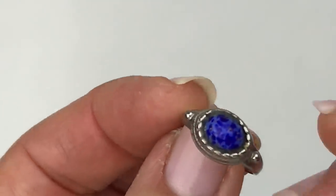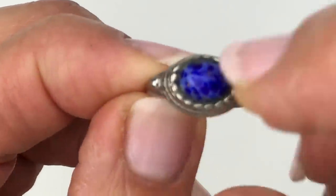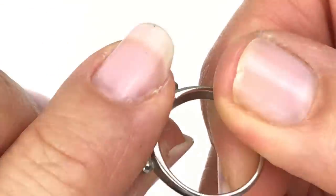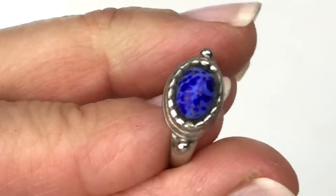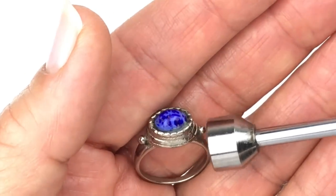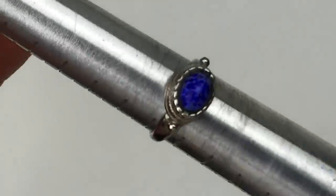So far this is the only ring I've come across in this lot. I like the stone — it's got a two-tone blue design, probably glass. I like the setting too. No precious metal marking, and it is magnetic, so not sterling silver. I'll go ahead and size it — looks like a size six and three quarters. But it's a pretty ring.